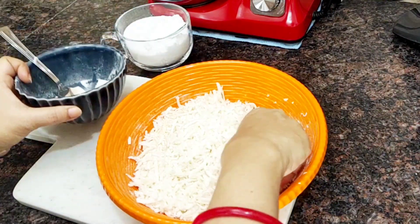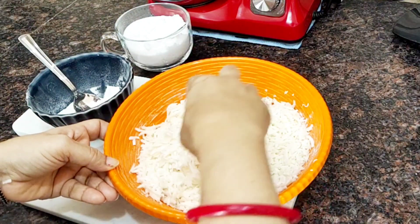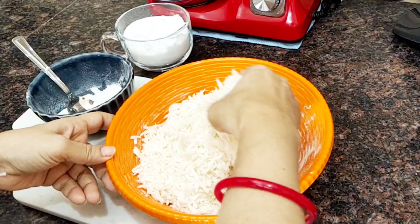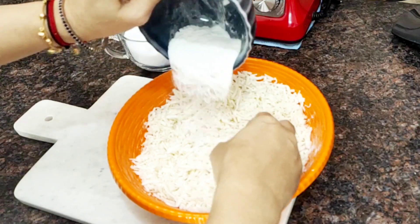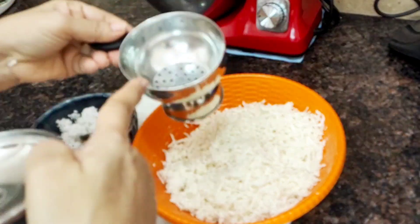It is a good taste. I am going to mix it in a little bit and put it in a steel bowl.